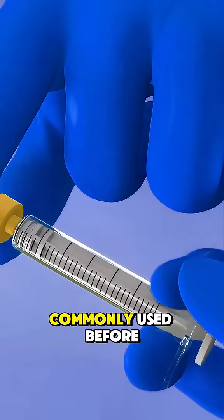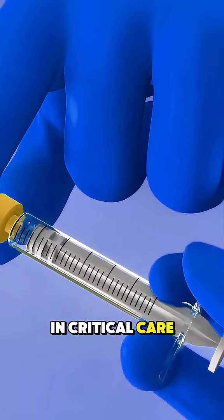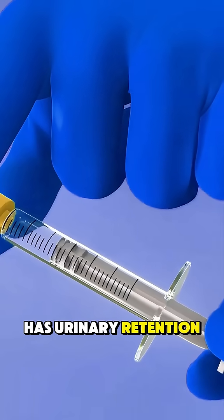Foley catheters are commonly used before surgeries, in critical care, or when someone has urinary retention.